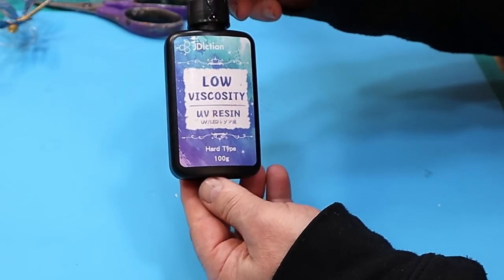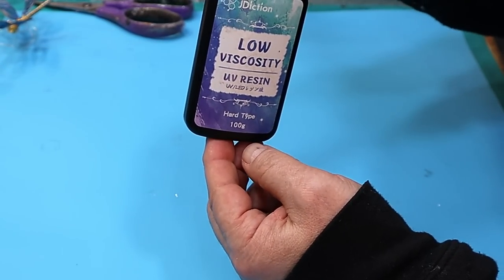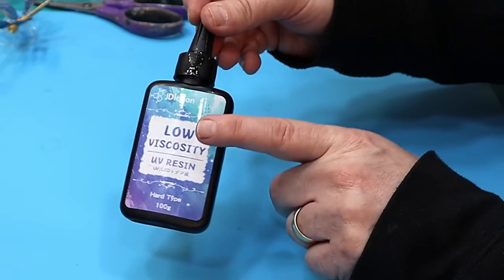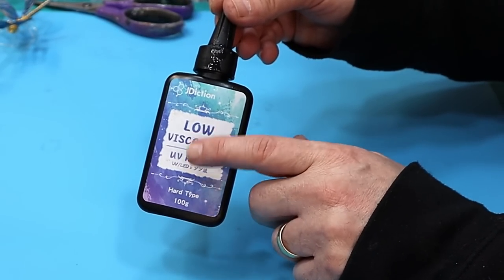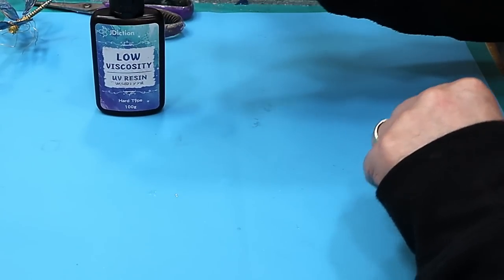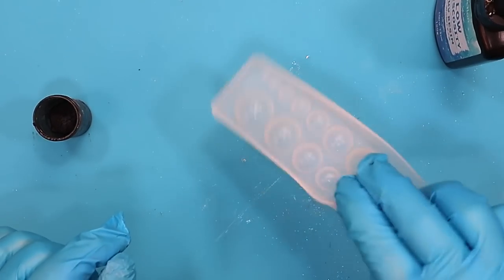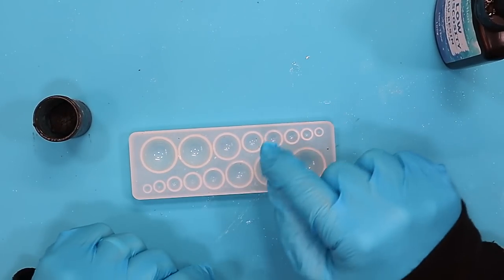I did some practice with the high viscosity, the new formula, and the classic formula, and I couldn't get it to work. Let me show you how it worked with the low viscosity one. I've got my little jewellery mould here to make cabochons, and I'm going to use that to make the centre of the flower.